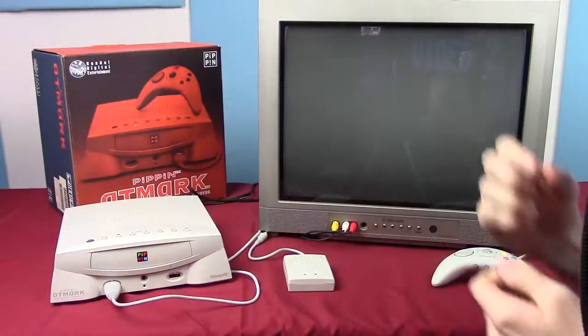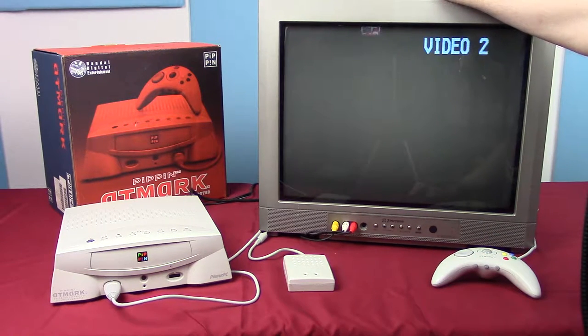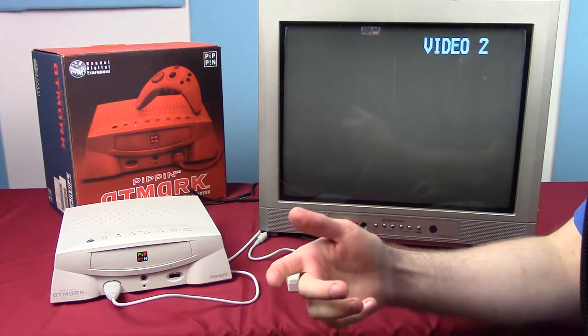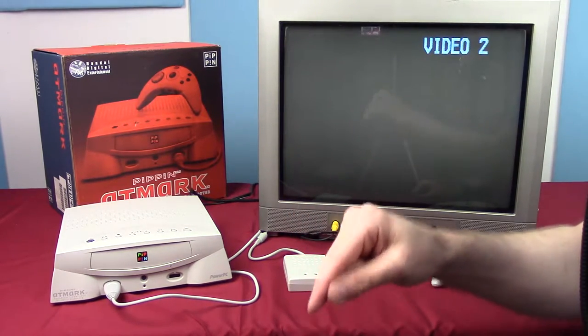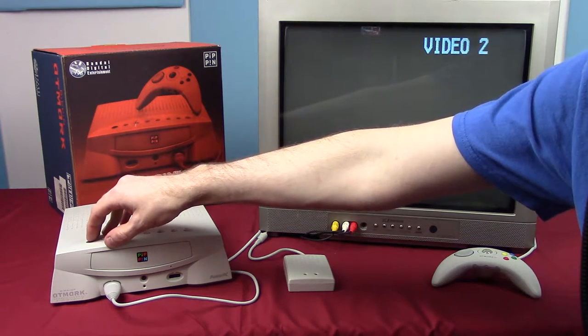I've got it set up with a standard Emerson TV — a little newer than it needed to be, made in 2005 versus the Pippin's 1996 release. As has become tradition for me, I like turning on the console with nothing in the drive to see what it does.